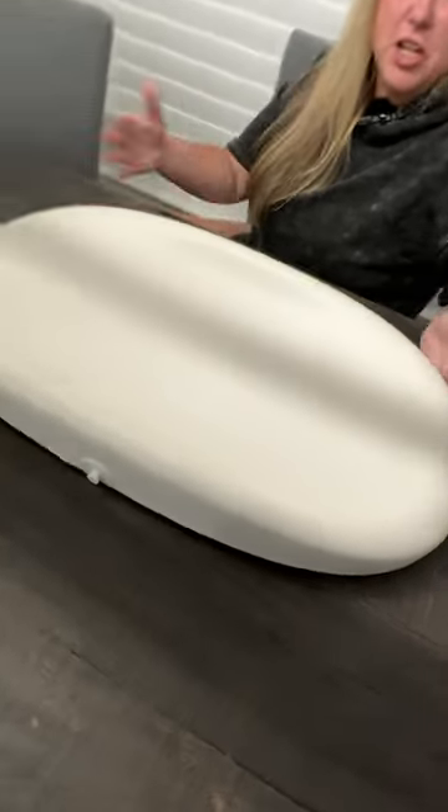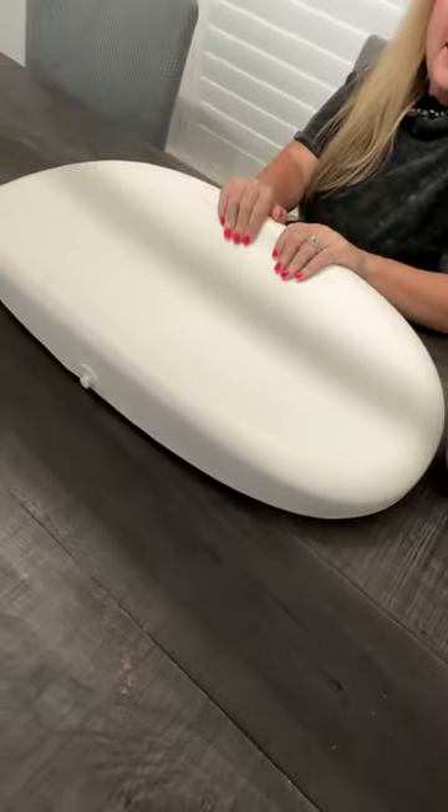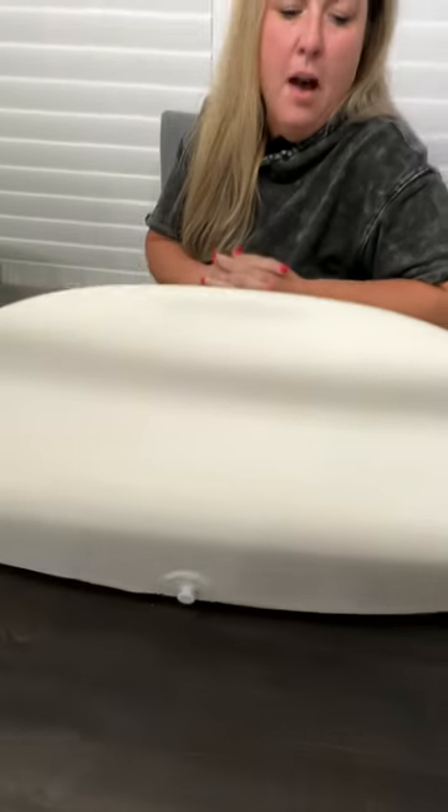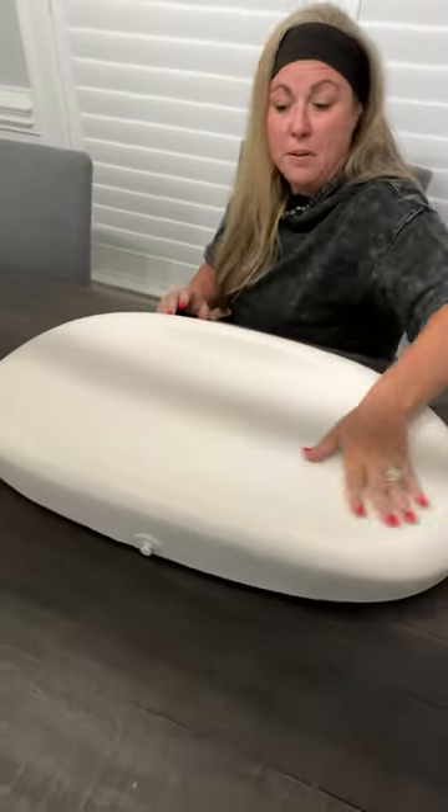Hi everyone, today we are doing a review on the Hatch Smart Changing Pad and Scale. This is the changing pad right here — nice soft foam material. It has these hooks right here where you can attach a strap to strap the baby in when you're changing them.